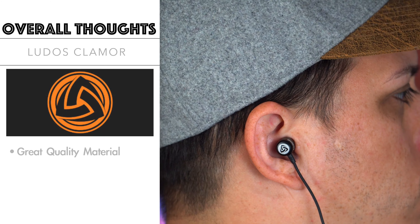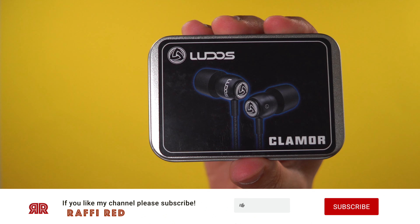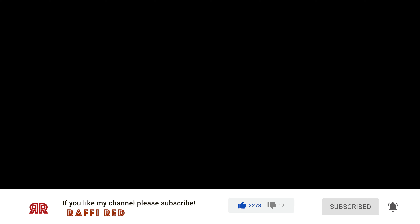To sum this up, these headphones are made of great quality materials, produce awesome sound quality, come at an affordable price, and are compatible with most devices. That concludes the unboxing and review of the Ludo's Clamore in-ear headphones. Thanks again to Ludo's for sending these headphones for me to review. For more information check the link in the description below, don't forget to hit like and subscribe, and until then this is Rafi signing out.